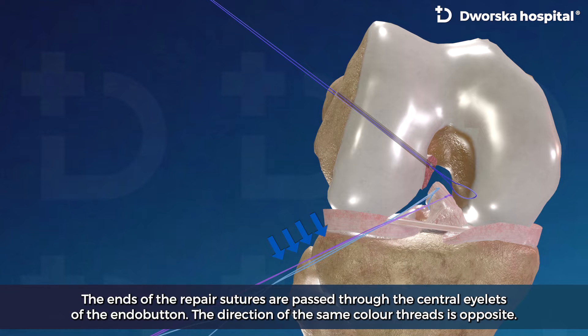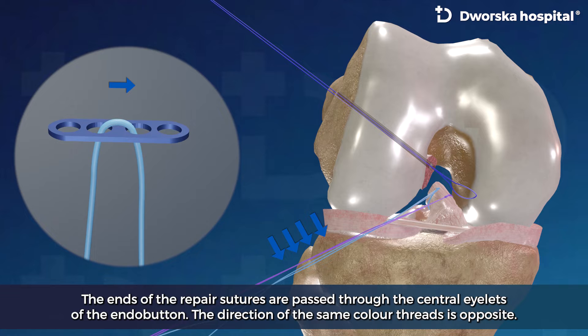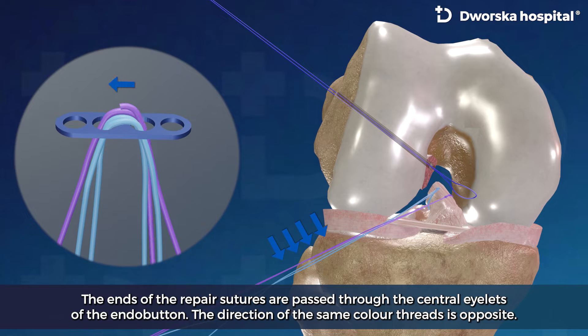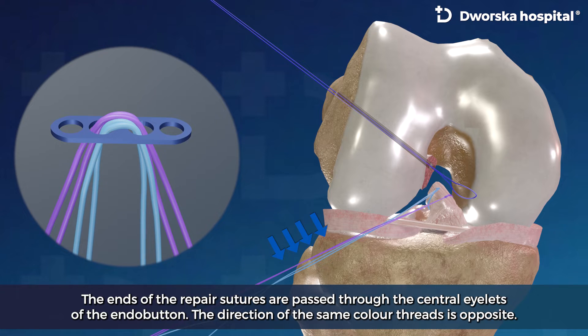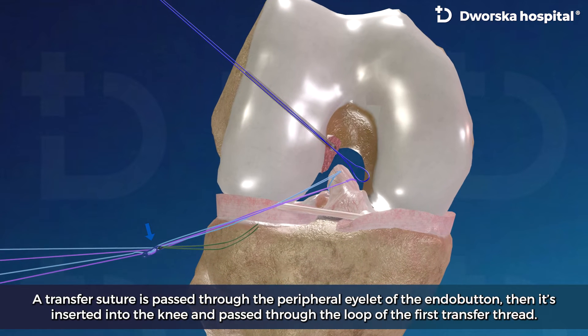The ends of the repair sutures are passed through the central eyelets of the endobutton. The direction of the same color threads is opposite. A transfer suture is passed through the peripheral eyelet of the endobutton.